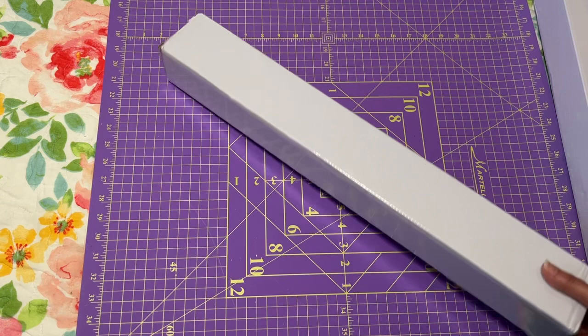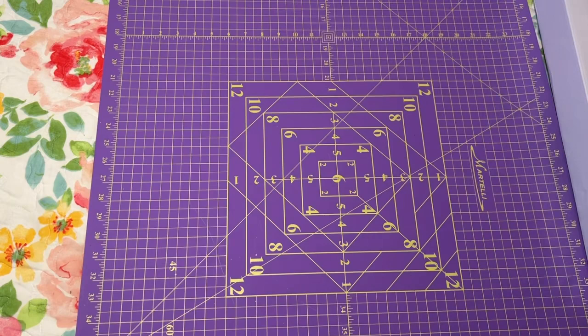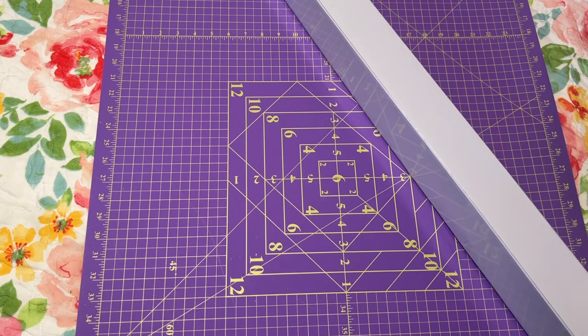So this is the box — and this is my diamond painting, so let's look at this one first. I got The Reader. I don't know anything about this character — I believe it's from a book, and I kind of looked it up before I started the video.